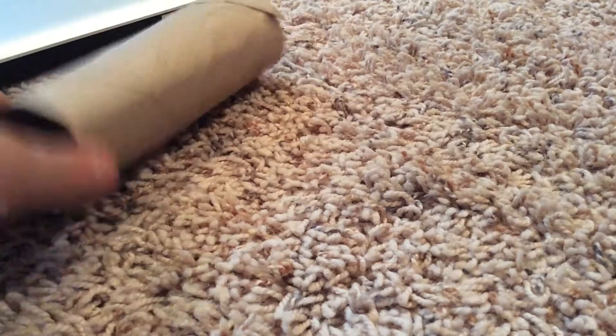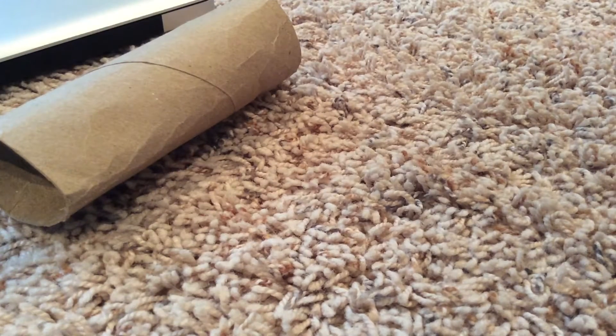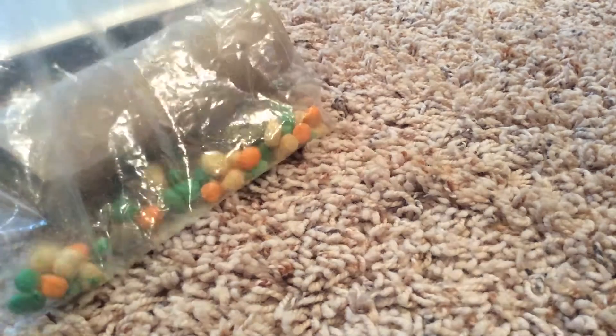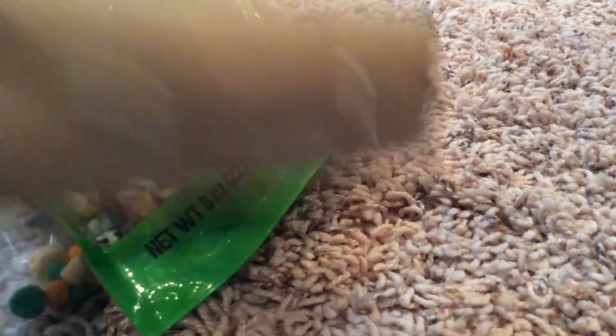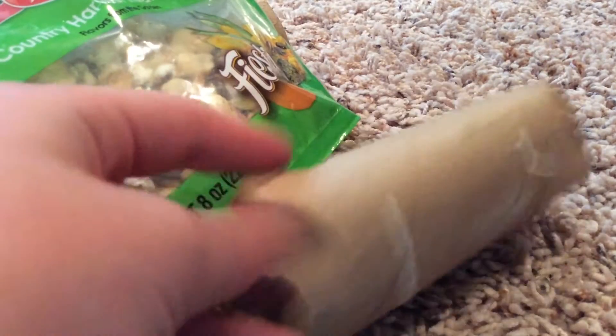So what you're going to need is a toilet paper roll, or a paper towel roll, and you cut it in half. Some treats. And this is what my old one looks like — it kind of got eaten apart.